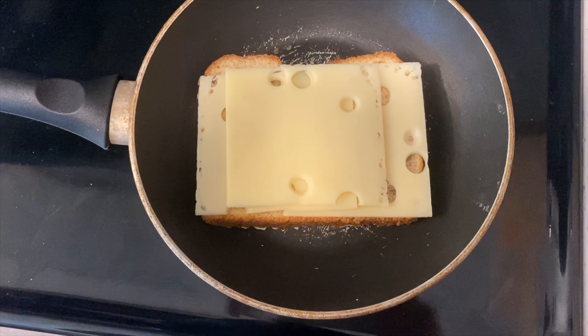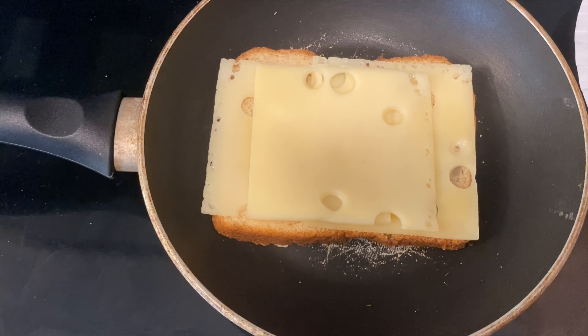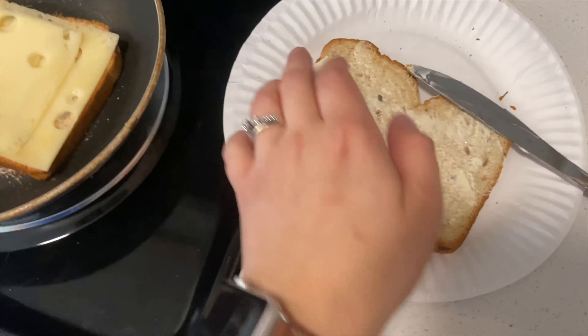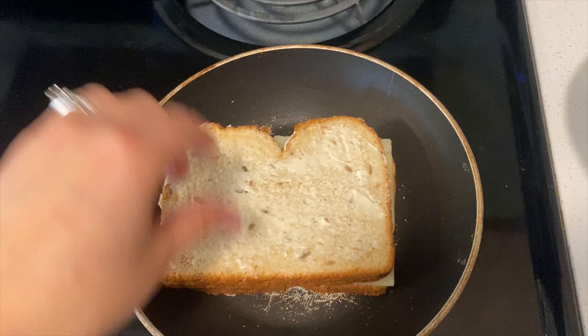You can choose any cheese you want. It's been about two minutes and you can see the cheese is starting to melt. I checked the bottom and it's a little bit brown, so I'm going to be placing my second piece of bread on top and flipping it with a spatula.